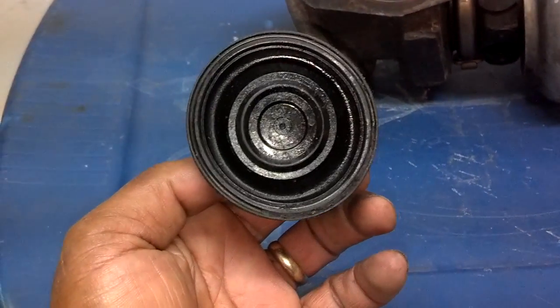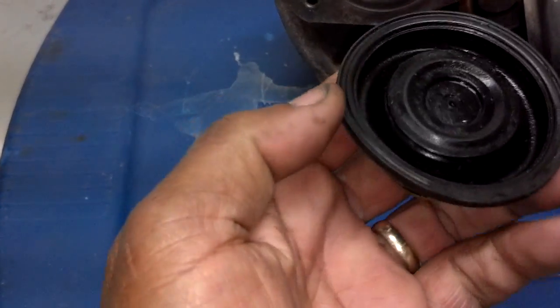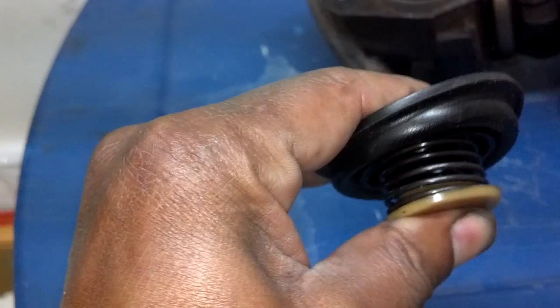This is what a bypass valve looks like. It's a rubber diaphragm with a little bleed hole in the middle of it. On the other side, it has a spring that's rated for a certain amount of pressure and a disc. This sits inside the turbo.